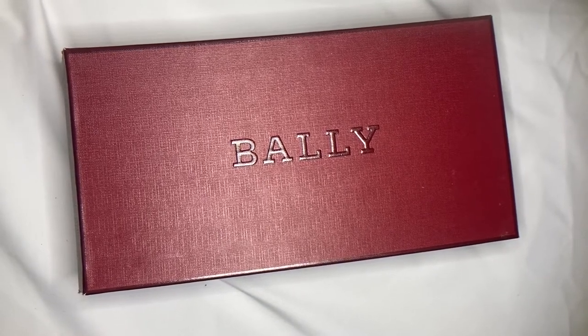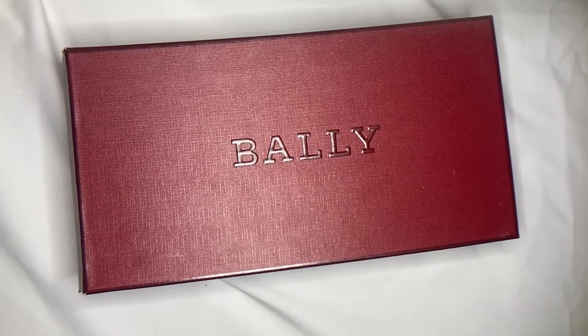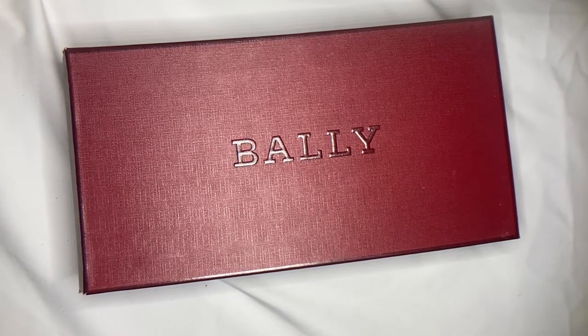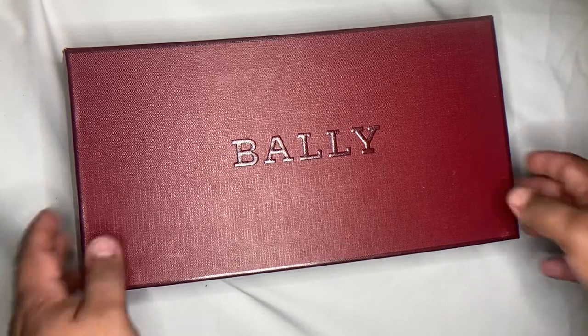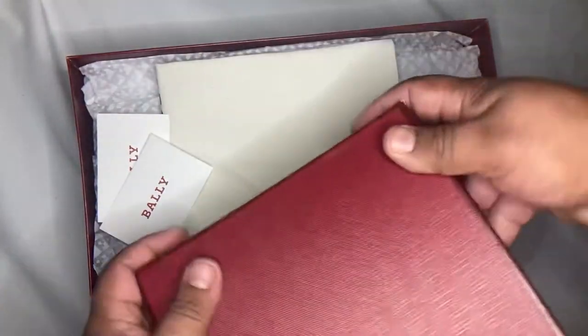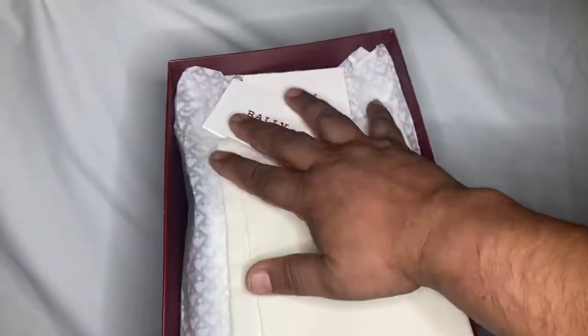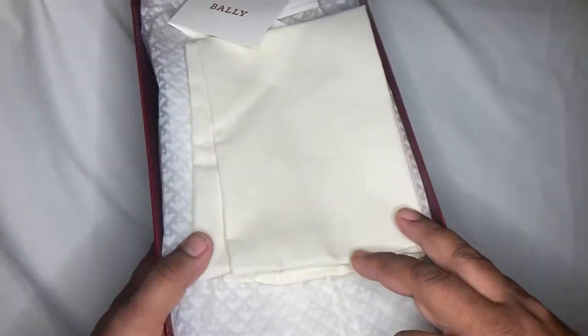Welcome back. Today I'm going to share another pair of shoes from our collection. This is actually our only Bali shoe right now. I got it because it's very unusual, and that's one of the things I like — it fits my style.